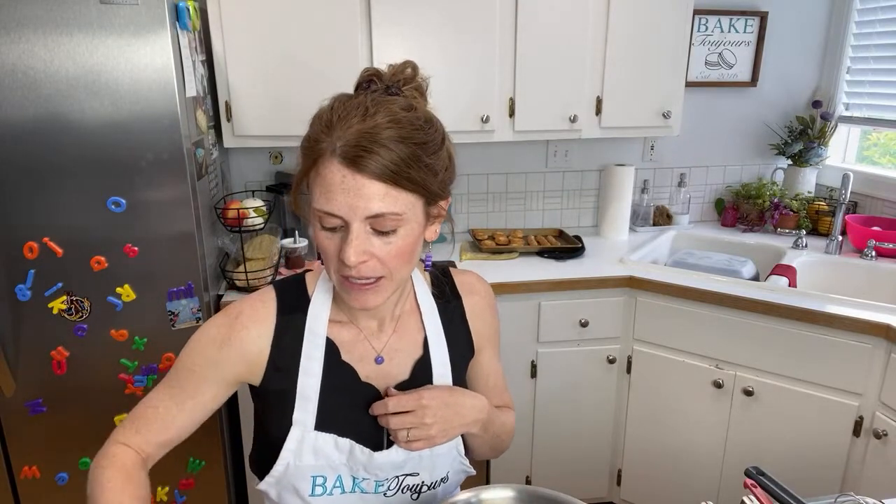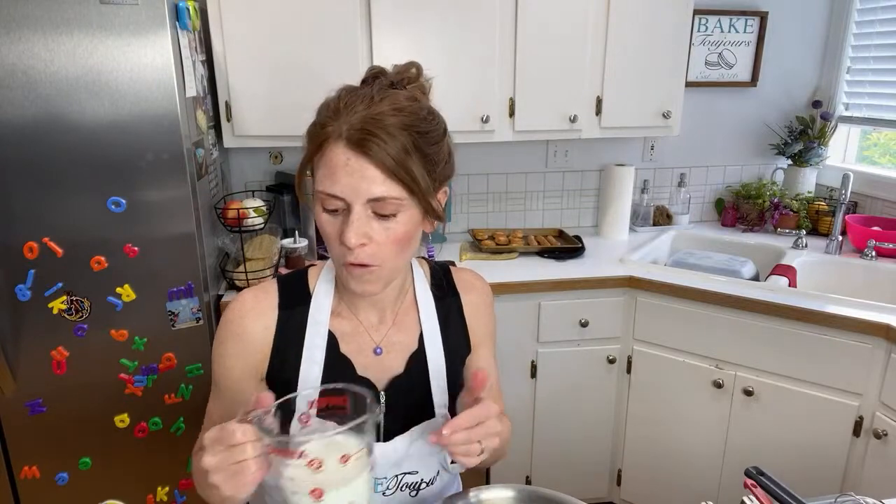I'll have to put the camera down once we get started, but I just wanted to say hi. If you guys want to do this and bake along, it's really important to have your ingredients out. I've got 235 grams of whole milk, which is equivalent to a cup of whole milk.